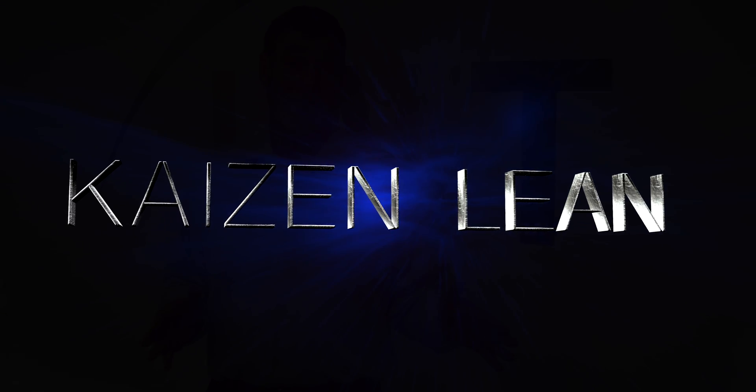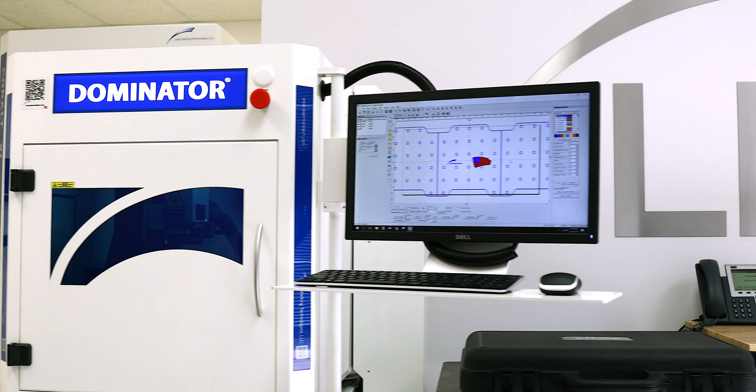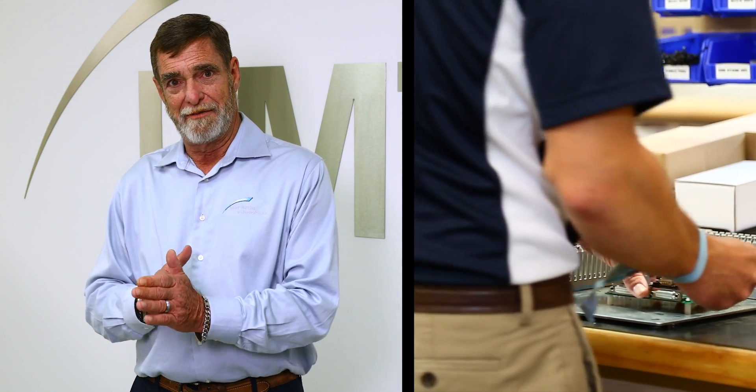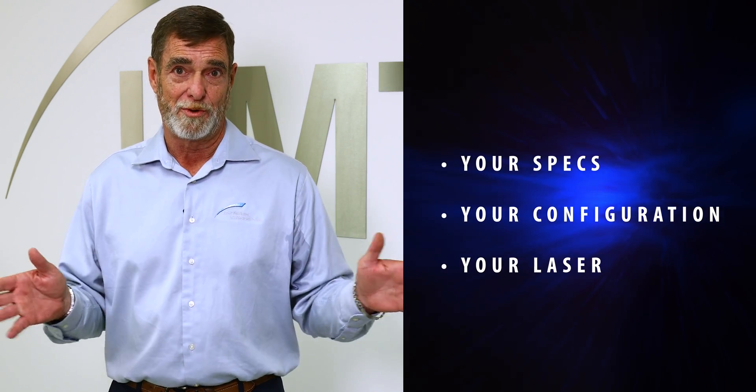We use a Kaizen lean manufacturing process within our facility. When we go to build Dominators or XLs, it has a separate line with separate stations. Depending on how many options, that determines how many stations — but each station has every tool and every part needed to complete that stage of the process to your specs, your configuration, your laser that you order.